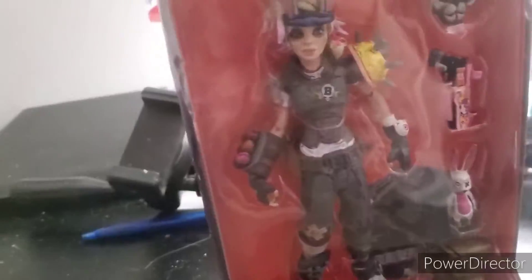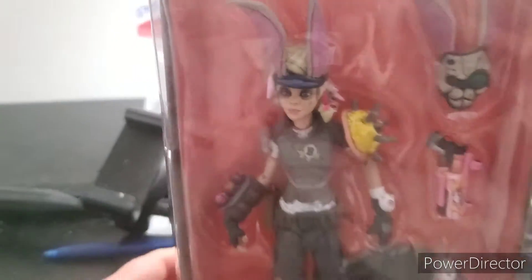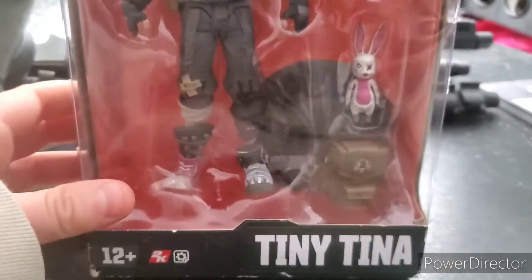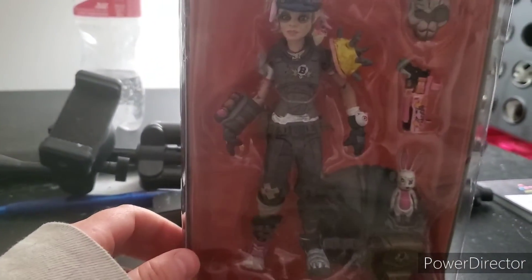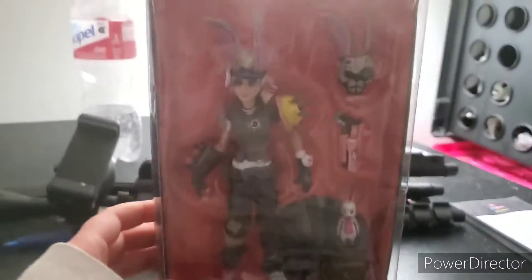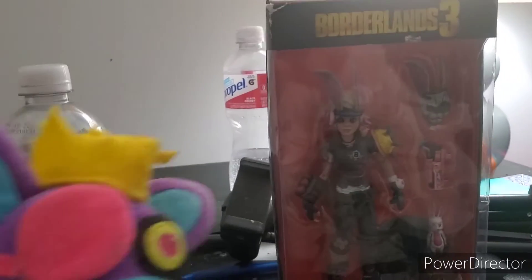What we got here is the Borderlands 3 Tiny Tina action figure! She comes with her little bunny mask, her gun, her bunny, and her bag. She also comes with a mixed mask, a cool boot — the Converse sneaker — this is awesome. And she comes with a little stand, which I might actually use and let her sit on my desk in the background.